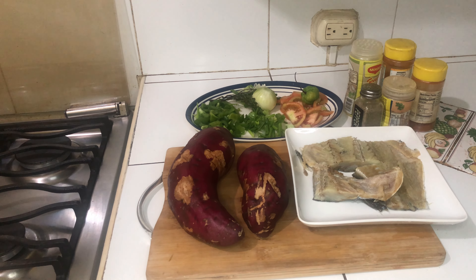Hi, welcome to Marcy's Cine Kitchen. I'm going to show you a new recipe — baked sweet potato with saltfish.